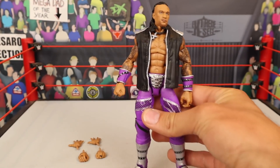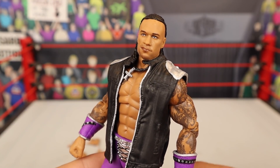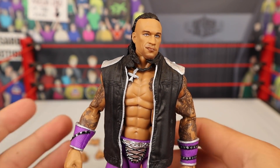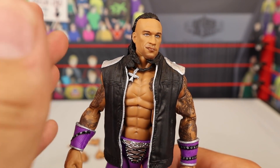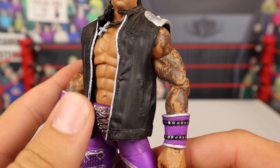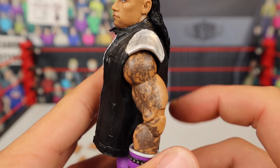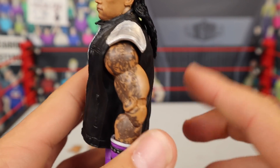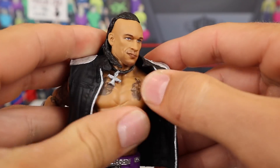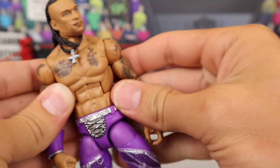Here is the figure. This looks exactly like Damian Priest. I am geeking out right now. Let's start off with the entrance jacket that he's coming with. He's got the black entrance jacket with the silver zippers — brand new mold, by the way. We've never seen this mold of an entrance jacket. You're also getting the shoulder pads there with the steel-looking color. A very, very nice entrance jacket. Obviously with preferred cloth, but you're not always going to get what you want when it comes to a Mattel Elite figure. But it's still a really nice accessory.